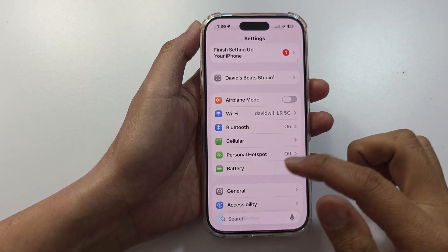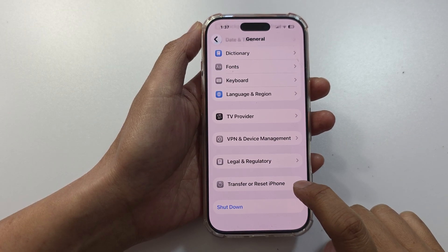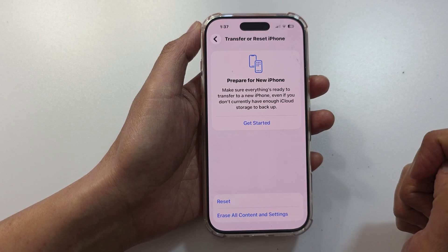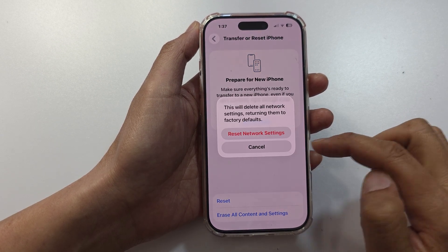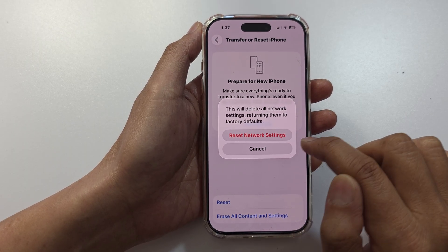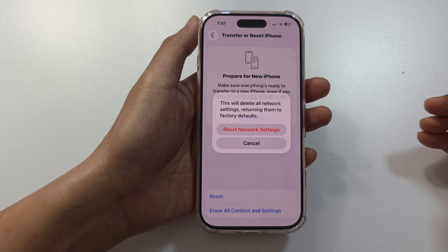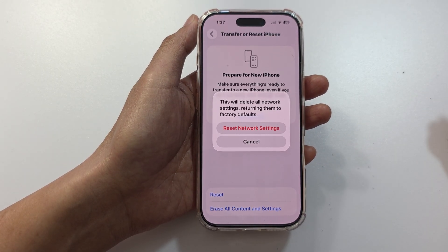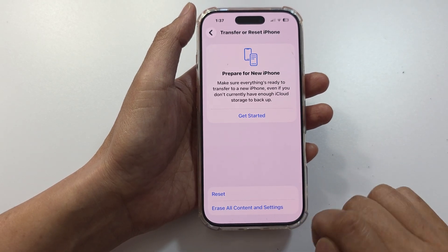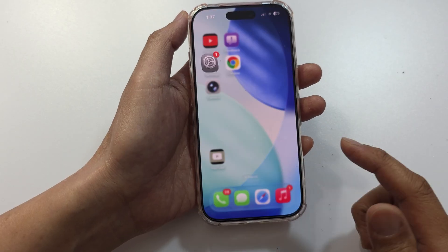Lastly, if you still have issues, go into Settings, scroll down and tap on General, scroll down and tap on Transfer or Reset iPhone, then tap on Reset, and tap on Reset Network Settings. Enter your passcode to confirm. This will unpair your headphones or Bluetooth devices and you will need to pair them again. You may also need to re-enter your Wi-Fi password, but it will not delete any data on your iPhone.